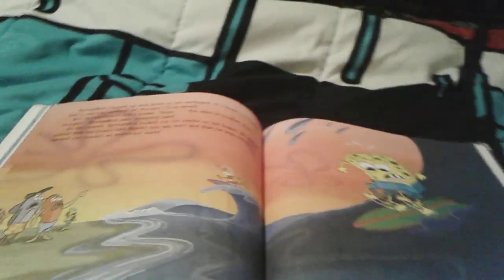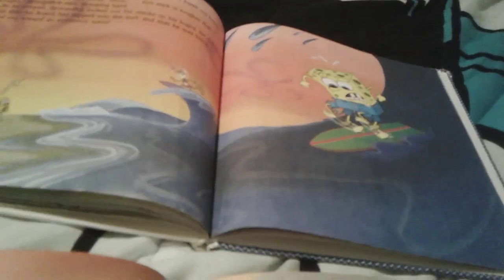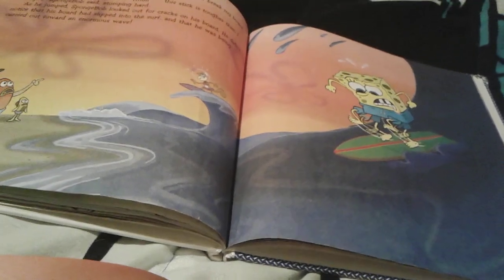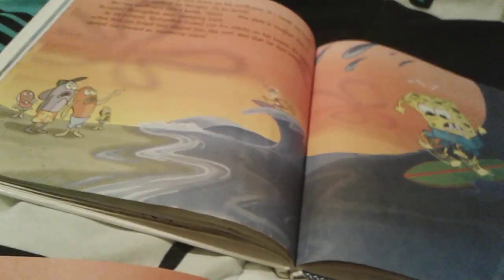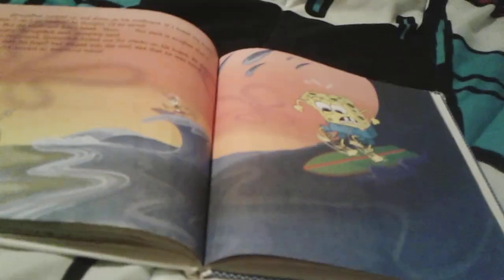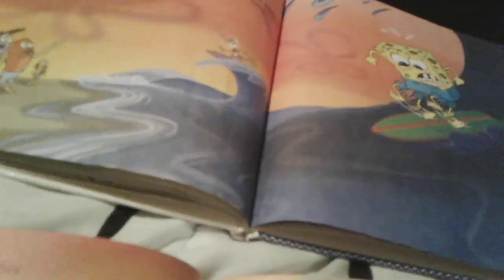This picture right here is not even in this book. As you can see, Spongebob is stomping on his surfboard so he can break it. But yeah, he's going into a wave — actually a really enormous wave. He's like going on the biggest wave that has ever hit Goo Lagoon.